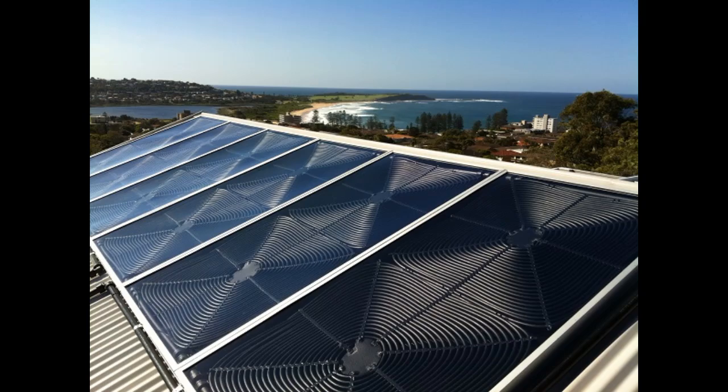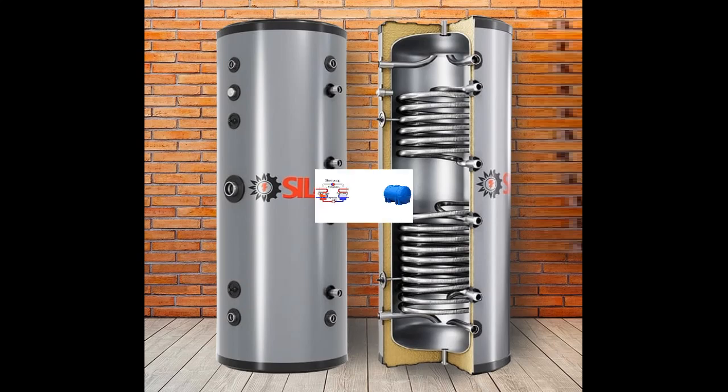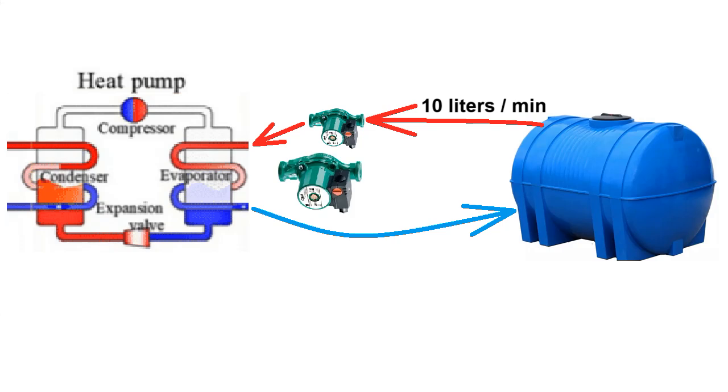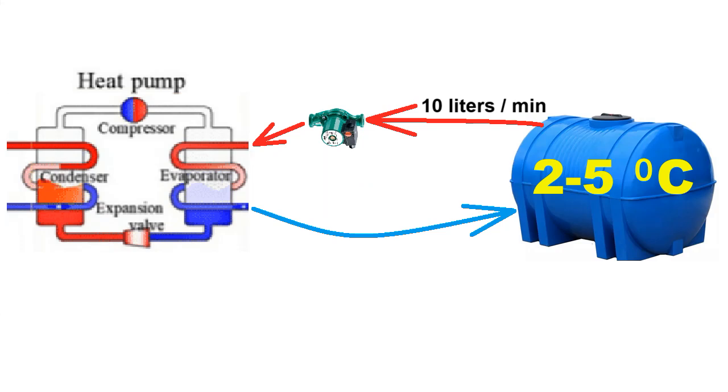That ice will melt quickly due to the heating of the tank water by solar collectors during sunny hours or non-frosty cloudy days. Nevertheless, the Irish project did not use these pipes but the following solution: a low-power pump takes water from the top of the tank and moves it to the heat pump, where the water gives up its heat and returns to the bottom of the tank. I also wanted to add a second pump, turned on by a thermostat when the water temperature drops below 5°C, which radically increases the water flow through the heat pump and would reduce the icing problem.